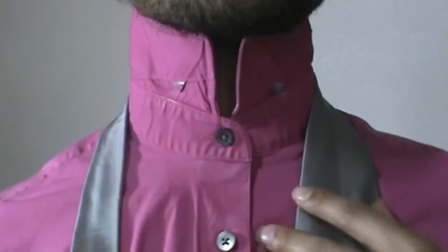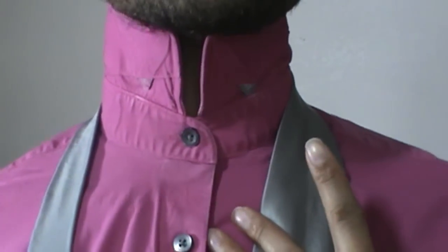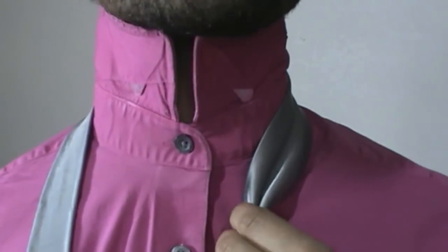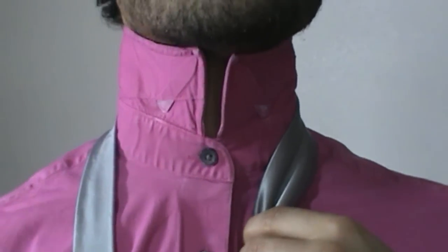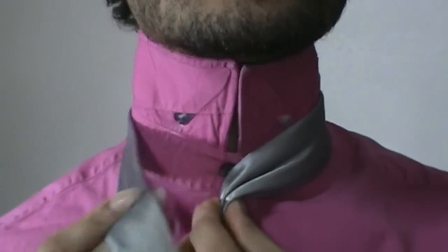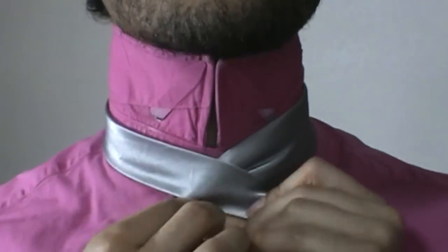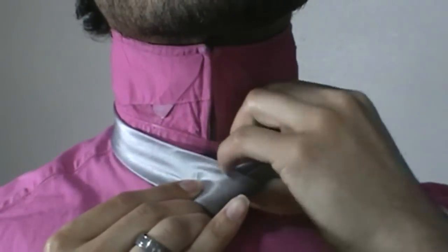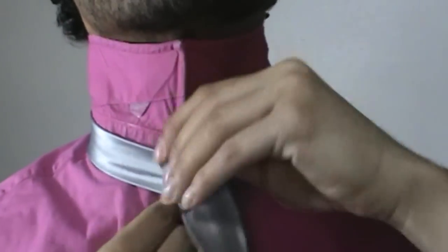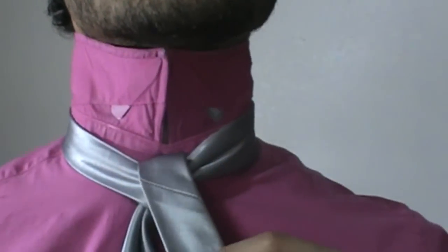That out of the way, let me go ahead and get started. We are going to take and create our power crease as always — it's always my number one move. My tail of my tie is right at my belt line, so I am going to go ahead and pull to the center, bring the tail on over the top, up and through, just like that.